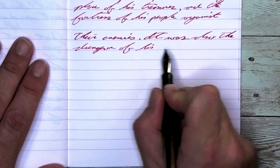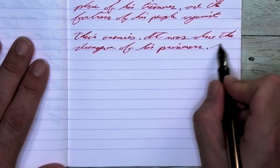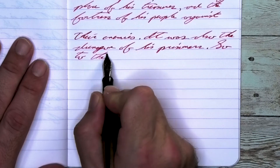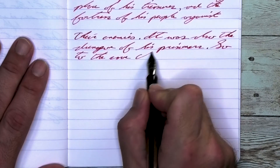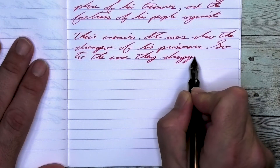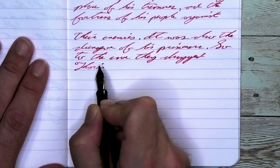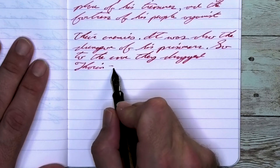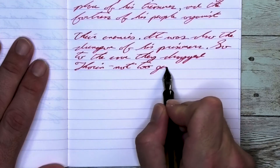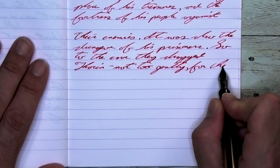Looking at the stub nib, it is the same tone as it was with the medium and the extra fine. There is no feathering and there is no spread. There is some shading going on, which isn't normally a thing I care for in reds, but I think it's doing a very nice job here. Take a look at 'enemies' on the first line — the second E is a bit darker than what's around it. 'Was' is a nice uniform tone until the down swoop of the S where it gets a bit darker. I think some of the darker tones that are showing up here are doing a very good job of adding just a little bit more character to it.